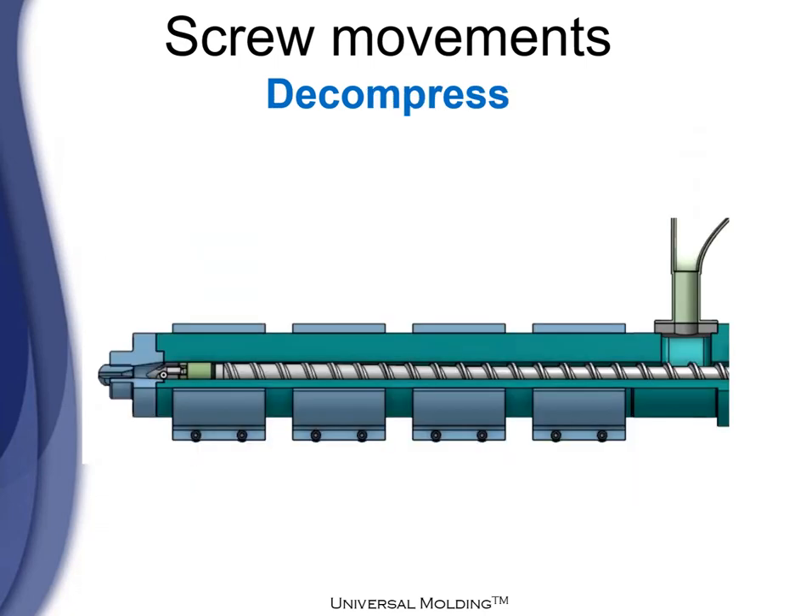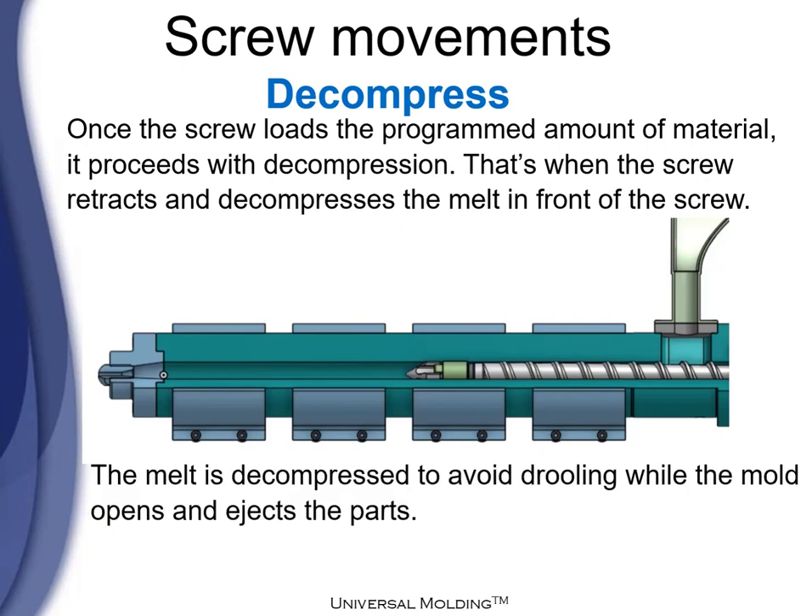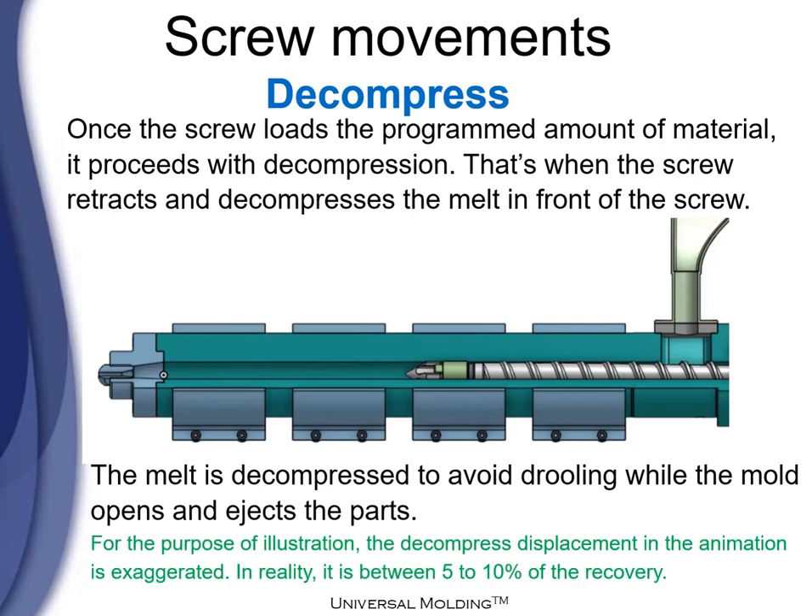After recovery comes decompression. Once the screw loads the programmed amount of material, it proceeds with the decompression. It's when the screw retracts and decompresses the melt in front of the screw. The melt is decompressed to avoid drooling while the mold opens and ejects parts. For illustrative purposes, the compression displacement in the animation is exaggerated — in reality, it is between 5 to 10 percent of the recovery.